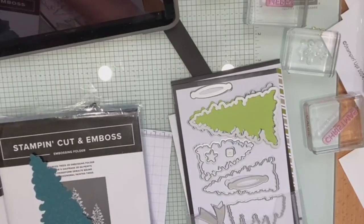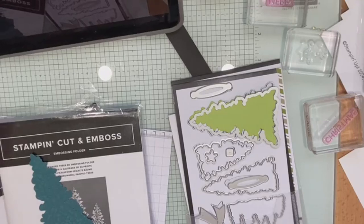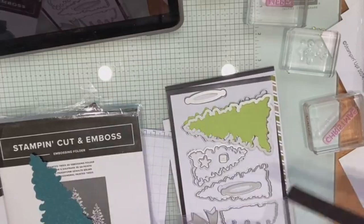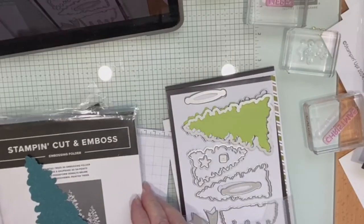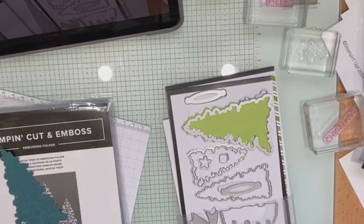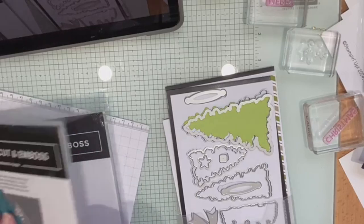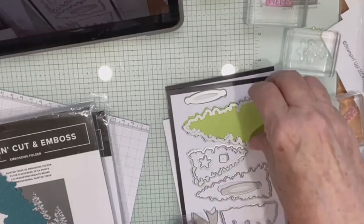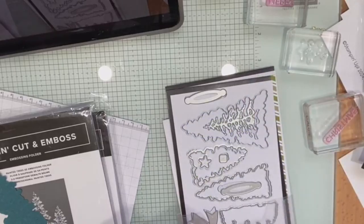I'm Carol Algy from Kerrang in Northern Victoria, Australia. Thanks everyone for joining me this afternoon or this evening. I'm going to show you a few different things using the Peaceful Evergreens bundle.